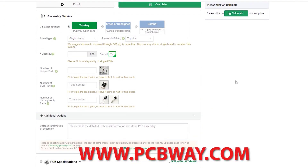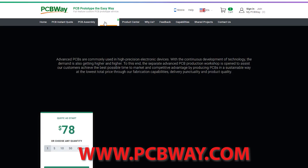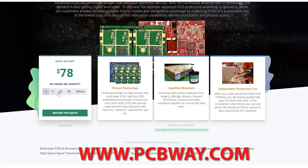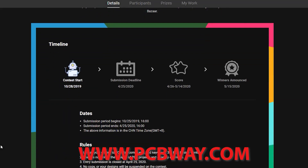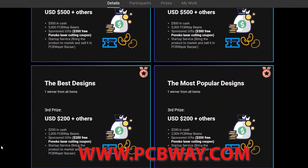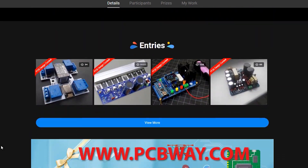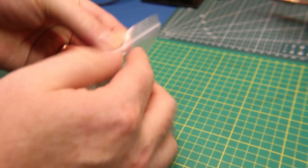Big thanks to PCBway for sponsoring this episode and making quality PCBs available at reasonable prices. Make sure you check them out for your next electronics project. Check out their advanced PCB services for more industrial or high-precision uses, and check out their shared projects page where you can share your project and earn 10% commission on your first one.